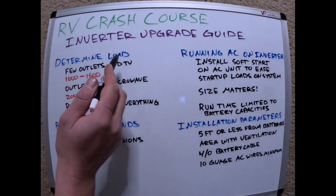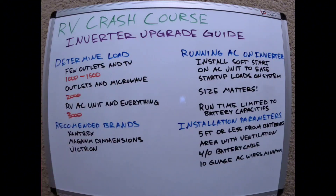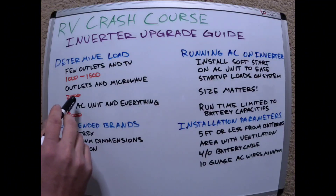You need to determine your load — how much are you going to put on that inverter circuit? If you're just going to run a few outlets and the TV, a 1000 to 1500 watt inverter is more than enough. If you want to run the outlets and the microwave, you're going to start looking at a 2000 watt inverter as kind of the baseline.